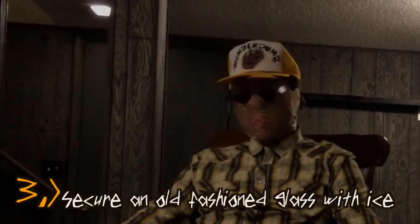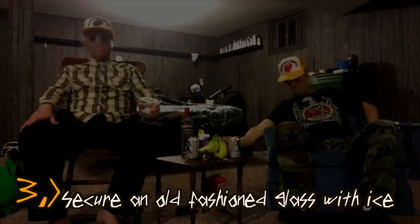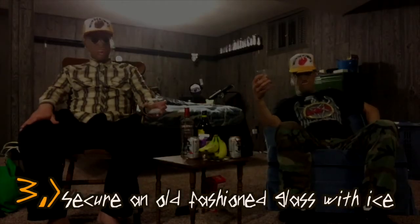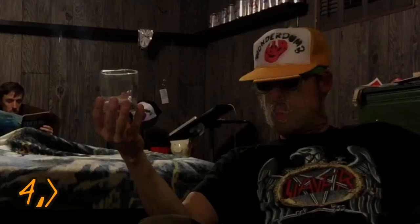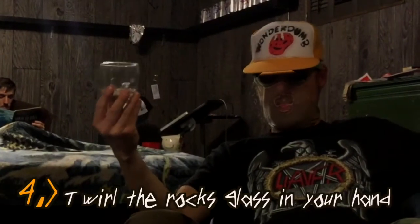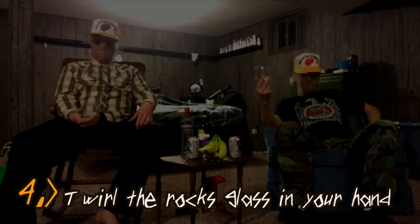Preferably in the state of Missouri. Step number three is secure an old fashioned glass with approximately three ice cubes in it. Normally we would place the ice cubes in the glass, but this has been provided for us by our gracious host. Step number four: twirl the rocks glass in your hand to loosen the ice to the bottom of the glass.